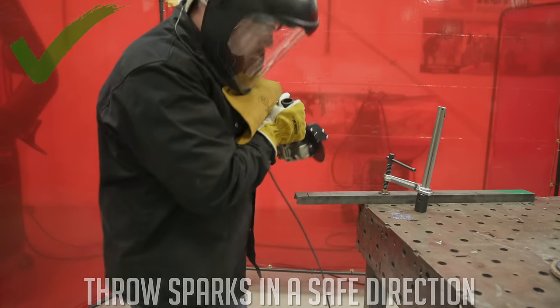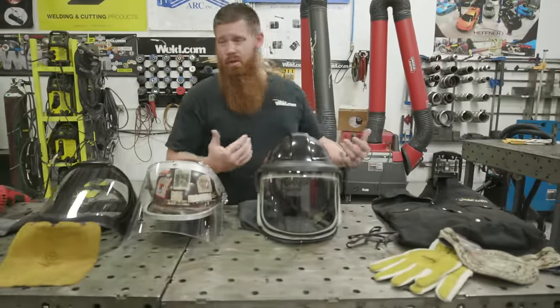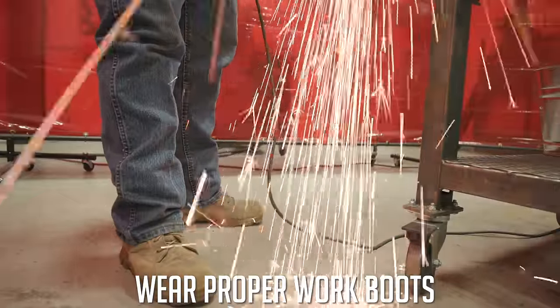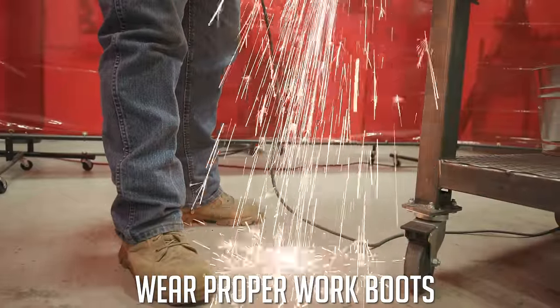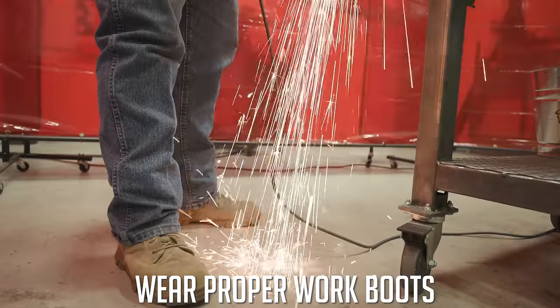Before we get into that, let's talk about proper protective equipment when using the grinder. You want to have 8-inch work boots, preferably steel toe — though composite is fine if your company requires it. Just make sure you have some leather boots.